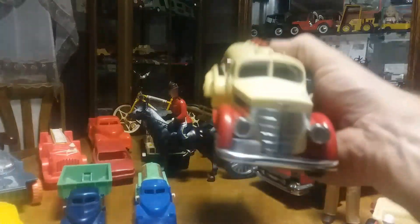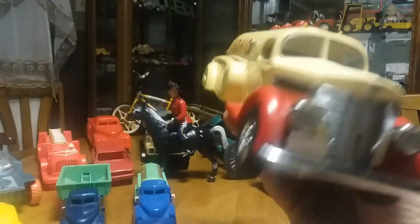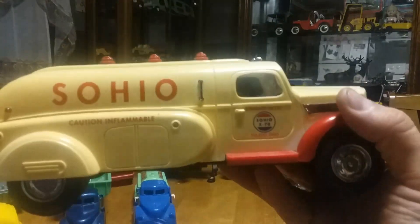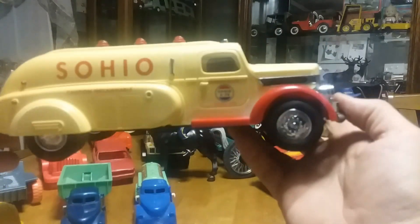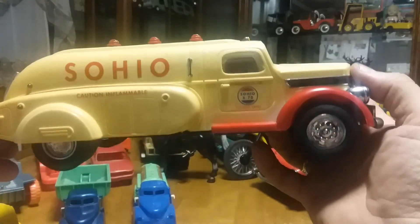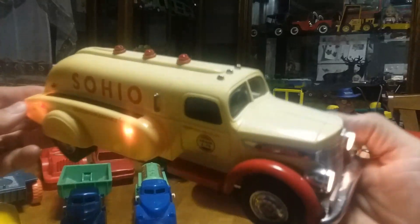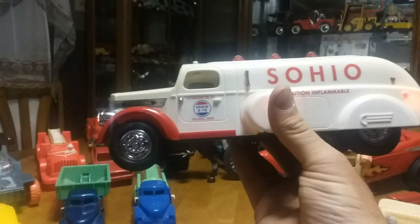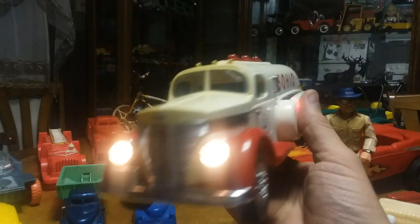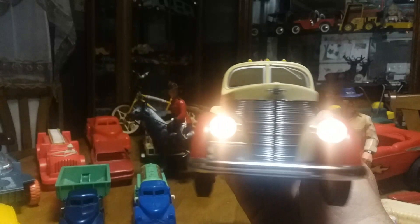The next thing I got is a Marx from around 1960 — it's actually a bank and it's plastic. You can see it's real bright on one side, but as you turn it around it's faded on the other side, so I'm assuming it sat in a window. When I rolled it over I could see it had a place for batteries, and when you flick this light on you can see it has working headlights and working running lights. I think I paid about $11 for this. It's from around 1960, doesn't have anything missing, and all the lights work.